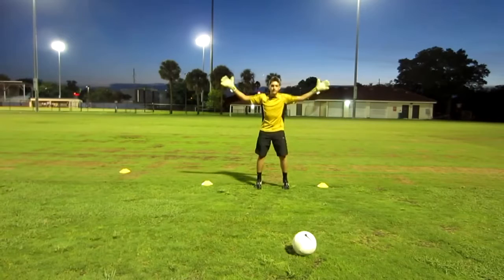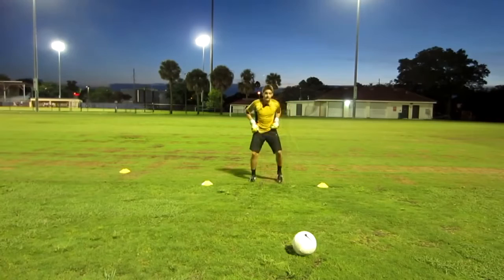You want to make sure that your hands are down low, because it's much easier to pick your hands up than to drop them down.